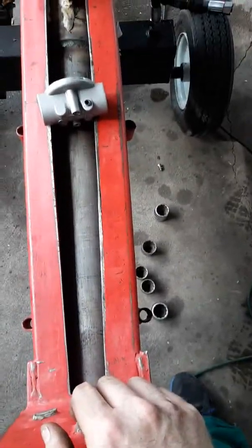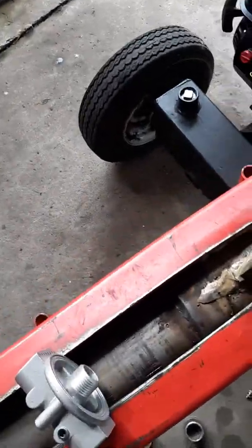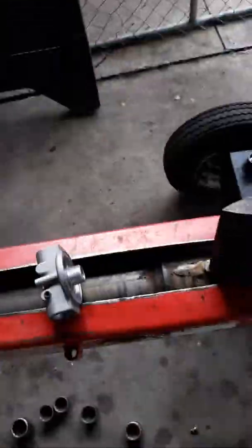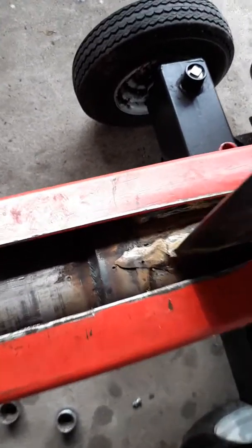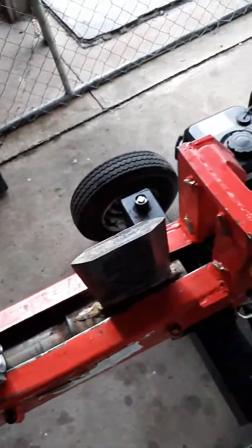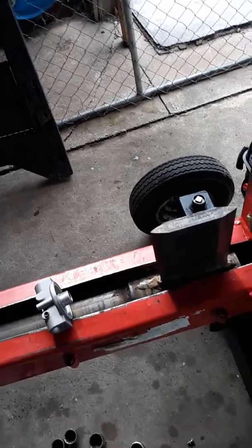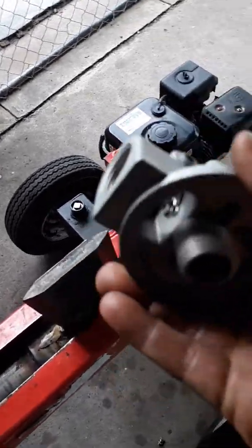So I give that a thumbs down for Harbor Freight for the splitter. Everything else has been good, but the cylinder — once you lose a seal on this thing, you're gonna have to cut it open and dig into it. I don't know how to weld. I wish I did, that's something I need to learn obviously. Right here they had to cut that out — there's no other way to get to it.